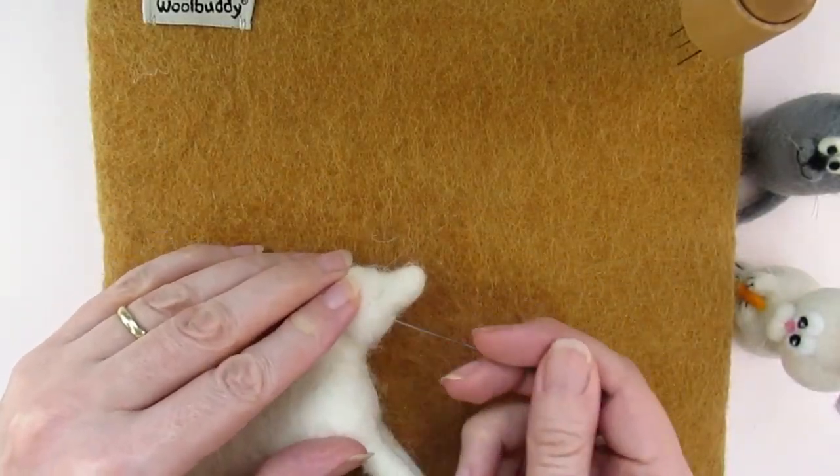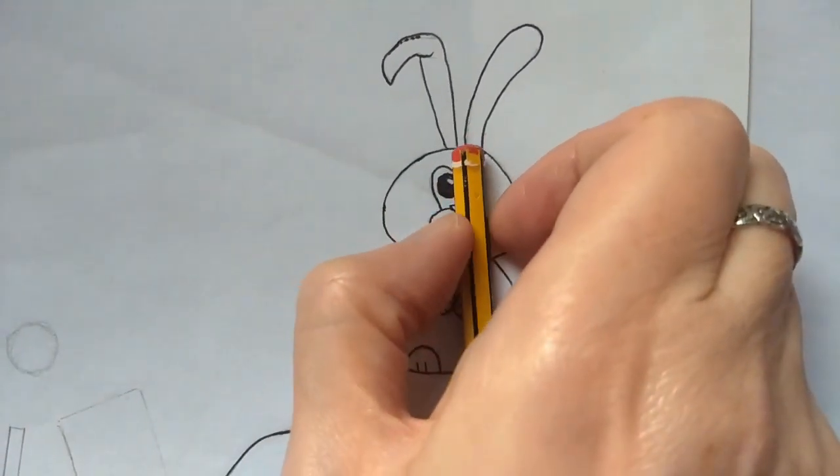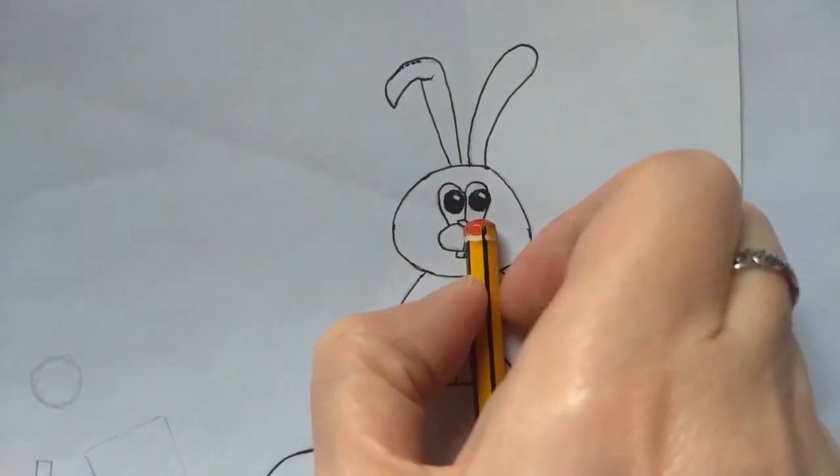You can use this technique to compare various parts of your subject. This isn't just useful for realistic projects — I also used it when felting the cartoon style rabbit, making sure its nose was placed on the face in the right position.